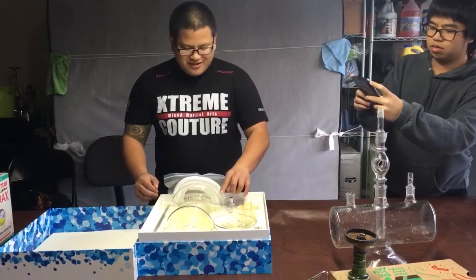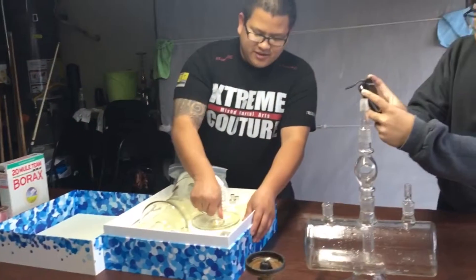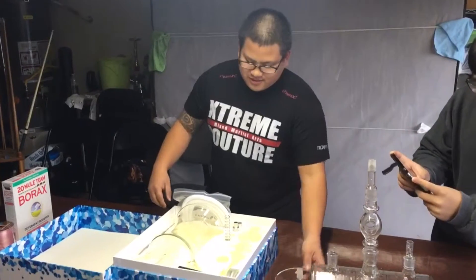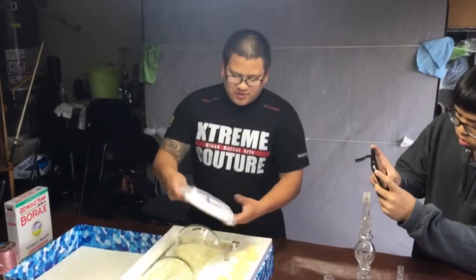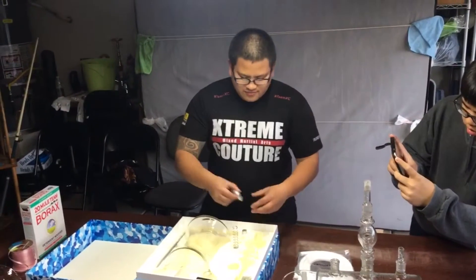It has a spring so it doesn't damage the glass, which took a long time to figure out. Here's the ashtray plus where you attach the bowl, and here's the hose and part of the hose.